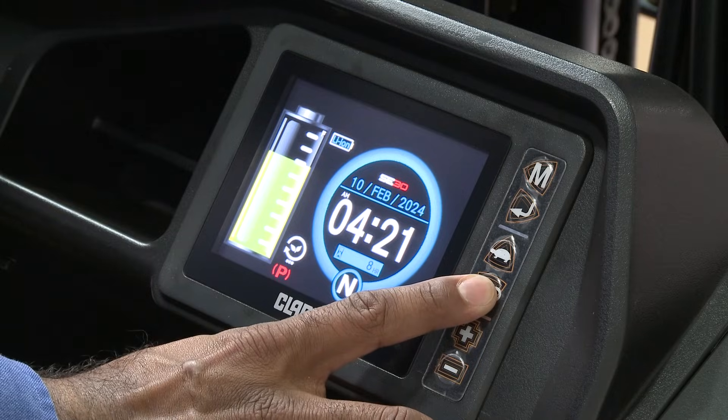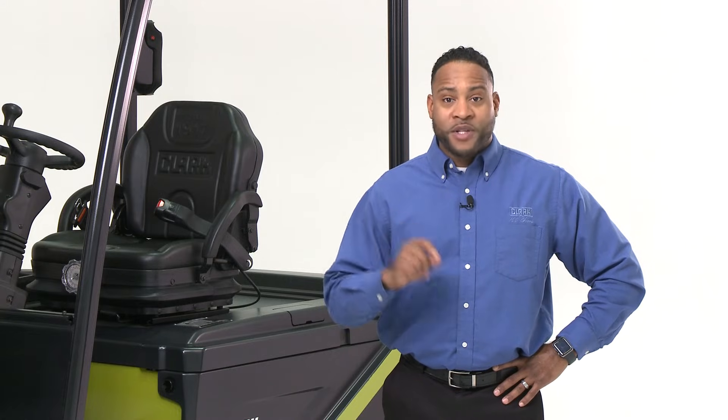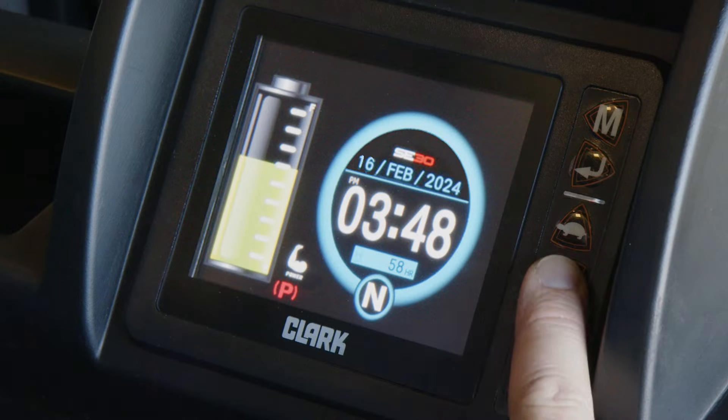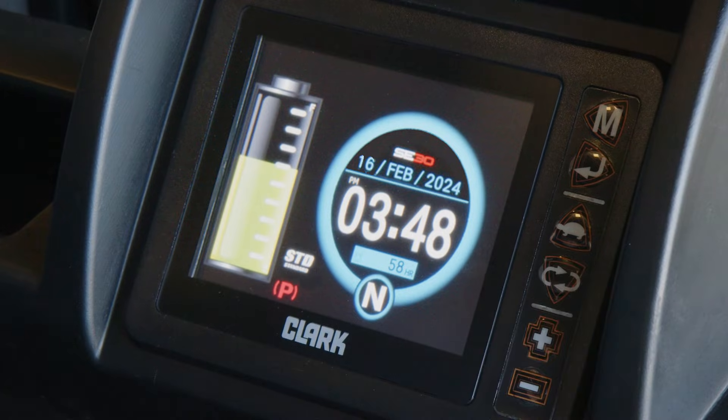Through the smart dash, operators can set the truck to one of three performance modes: standard, economy, or power. While the performance modes are not password protected, a custom performance mode may be arranged with password protection. These performance modes ensure the truck performs efficiently within the application.